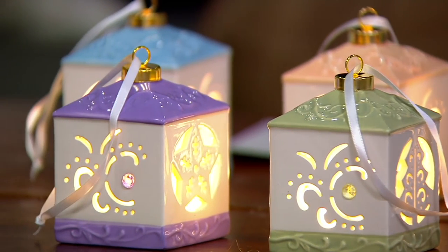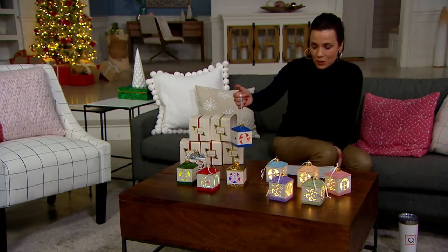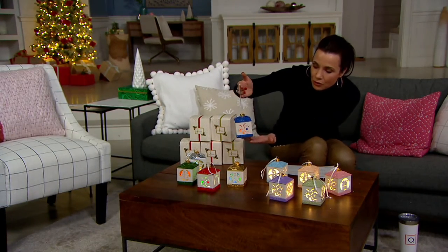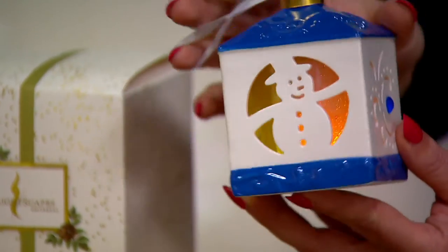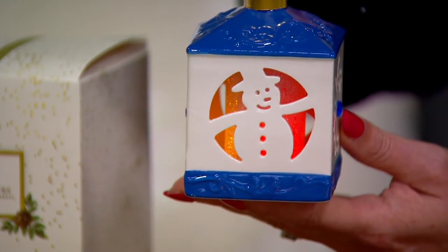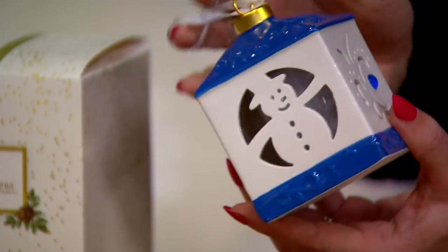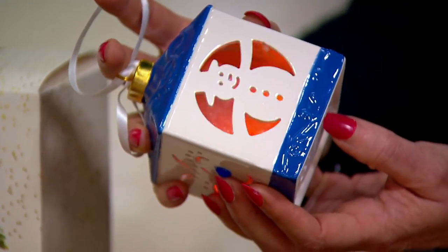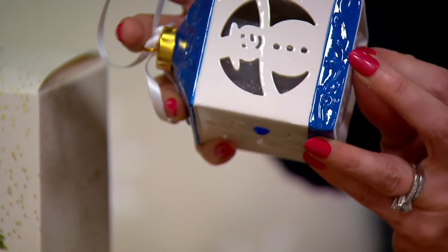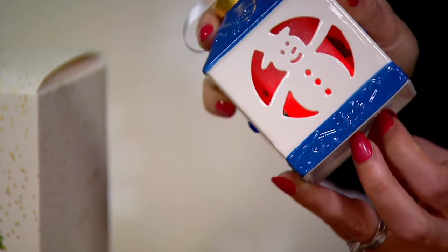Let me take you through your choices. We have them available in this lantern shape. What you're getting here are beautiful little lanterns, and they can do color morphing. You can see how the color is starting to change there, turning to red. But if you come down here and flip a switch, you can also do bright white.